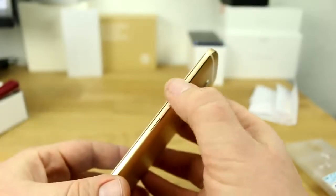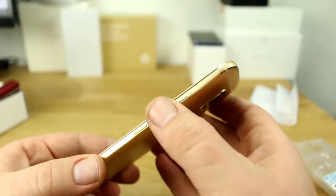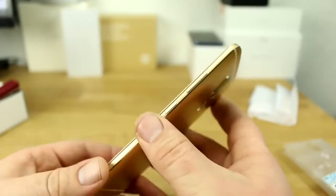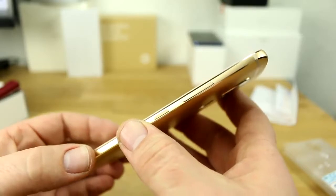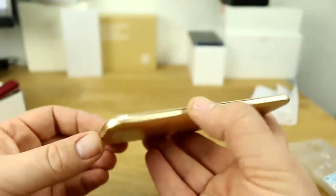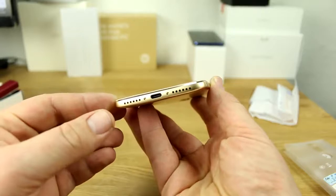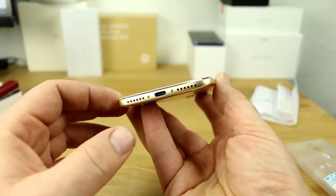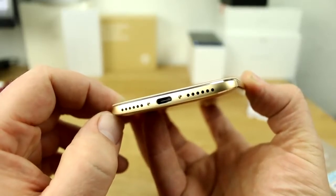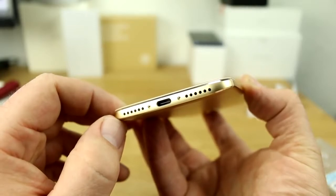You have the volume buttons and the power button on the side, made out of metal. They're not the best fitting, but they have a good click point and they're pretty easy to reach. The power button has a texture on it so you can tell it apart from the other buttons. Going further down, you get a single speaker on the right and on the left is just a mock grill where the microphone is housed.